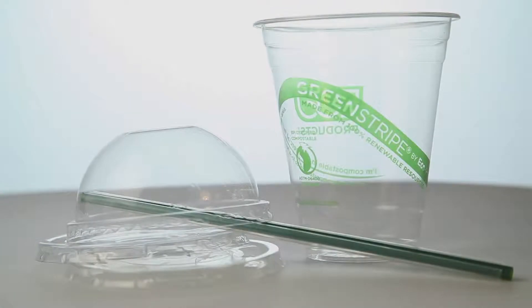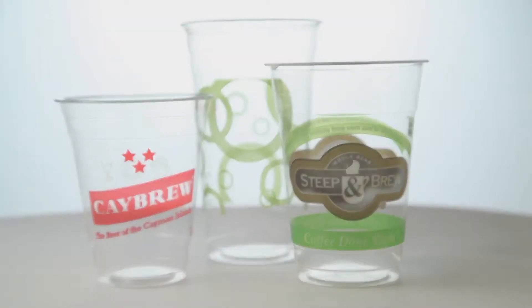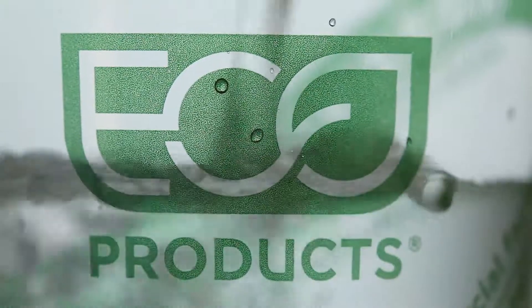Compostable lids and straws are available, as is custom printing. For more information on this and our other Green Stripe products, please visit ecoproducts.com.